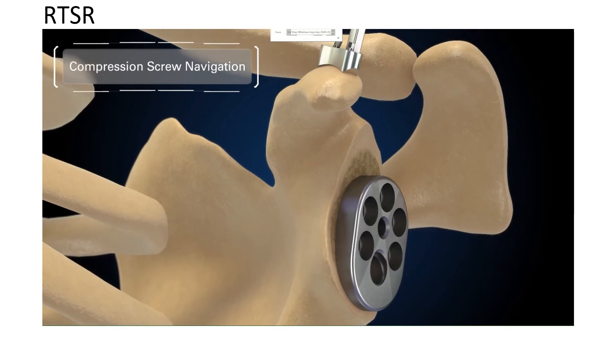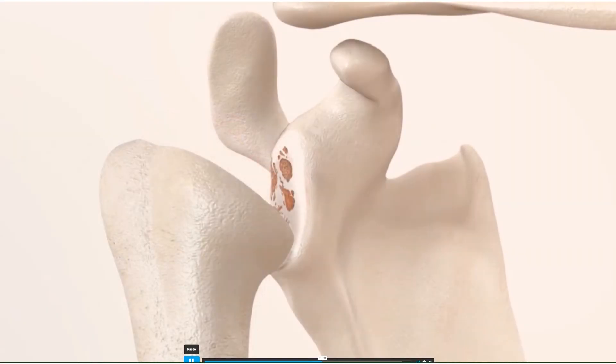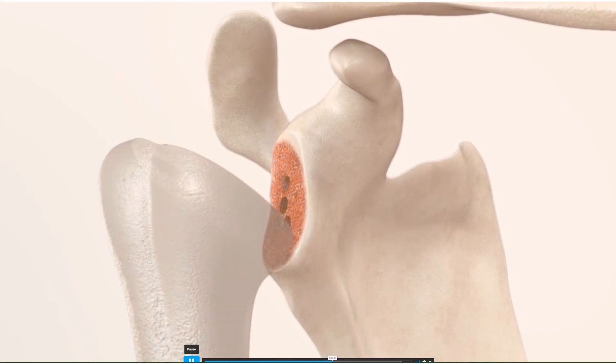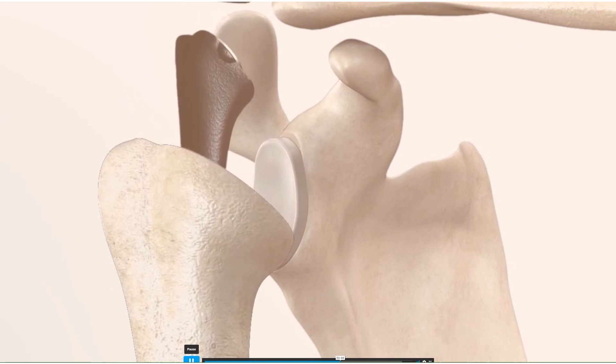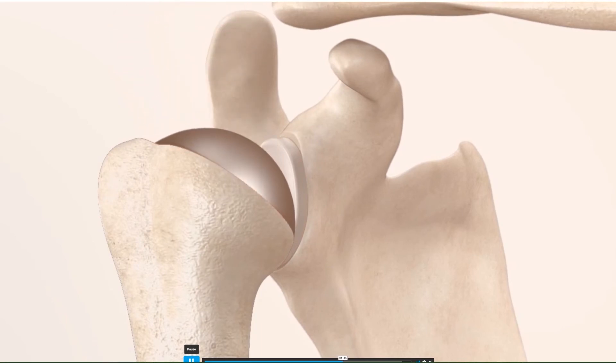Once the screw holes are prepared, we can then insert the screws. This animation, in summary, shows how we do the complete operation. For an anatomic replacement, we prepare the glenoid, create the posts, and insert the glenoid component, which is cemented in place. We then insert the humeral component, putting the ball where the old ball used to be. And this is the completion of an anatomic shoulder replacement.